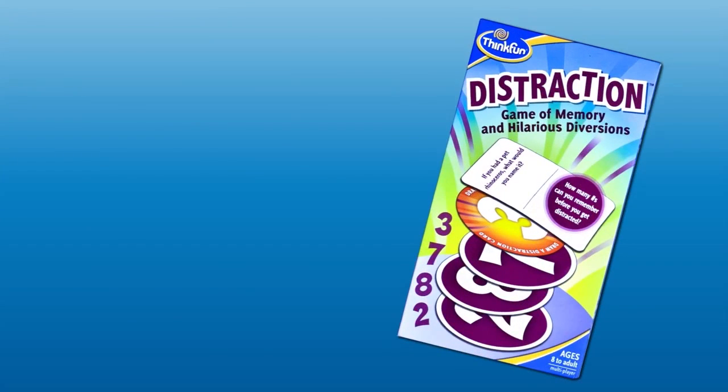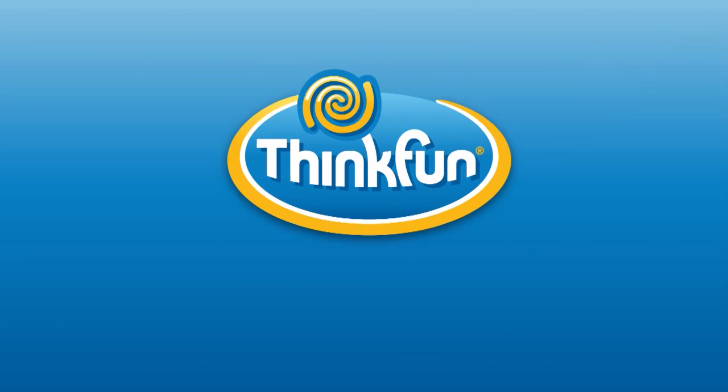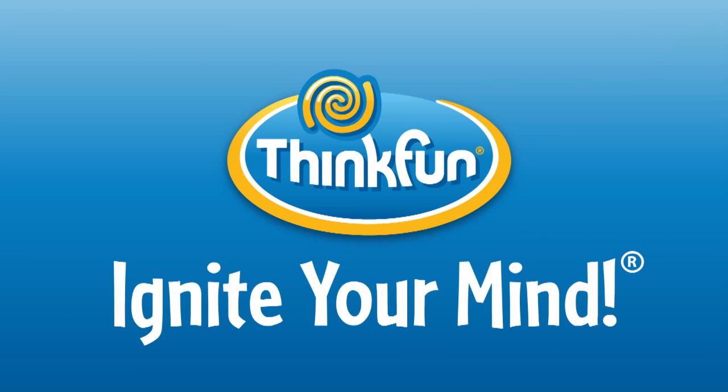If you like Yakety Smack, check out Distraction and Hyperswipe — we're sure you'll love these too. Yakety Smack is brought to you by Think Fun, the world's leader in addictively fun games that sharpen your mind.